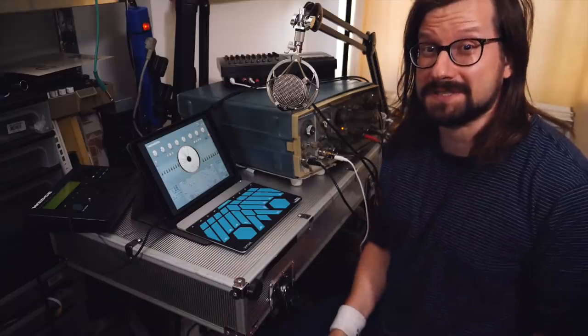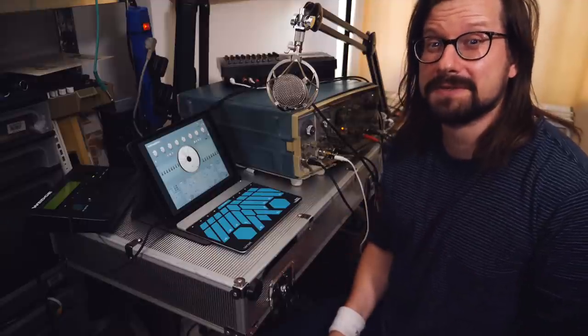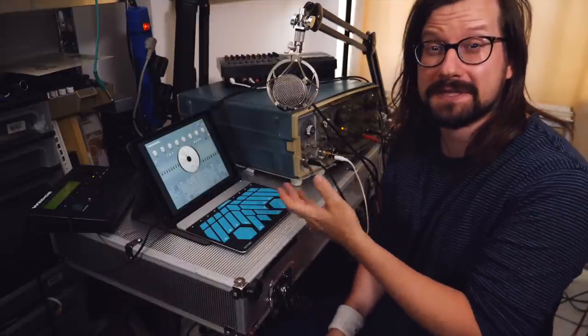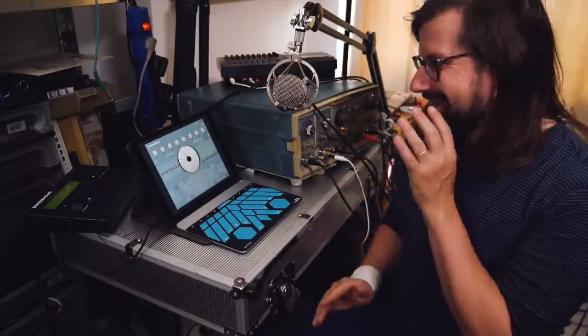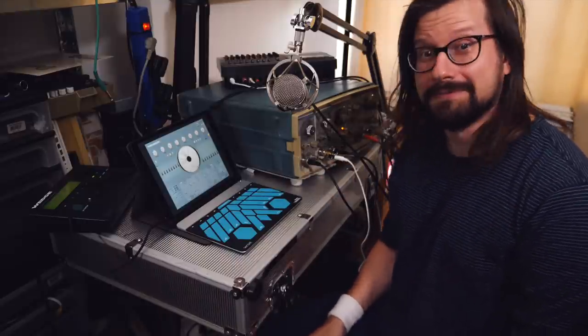A welcome addition to the setup is the iOS version of Fundamental, the plugin I developed together with SonicLab. This is a pre-release candidate, and I need to film a little video of me playing this together with the Sensylmorph for Apple to approve the app to the store. So — two birds with one stone — I'll be using this in the live set and I'll make the video for Apple. Hi Apple!